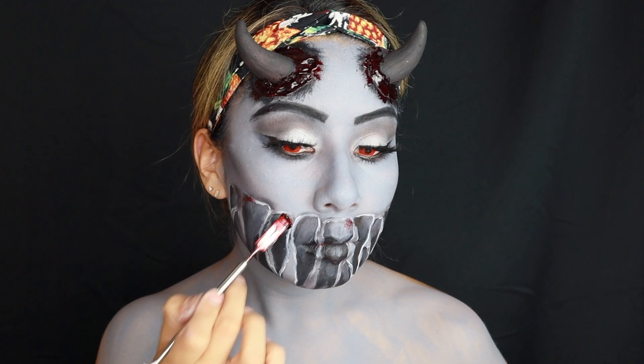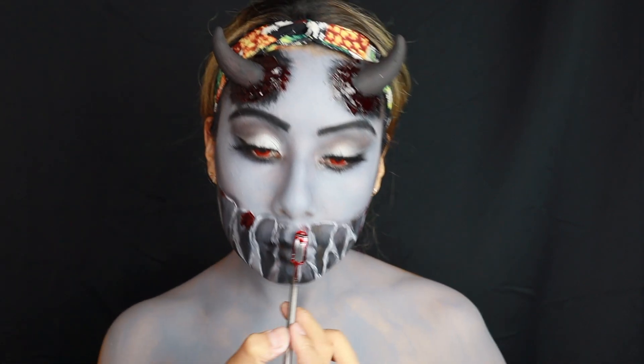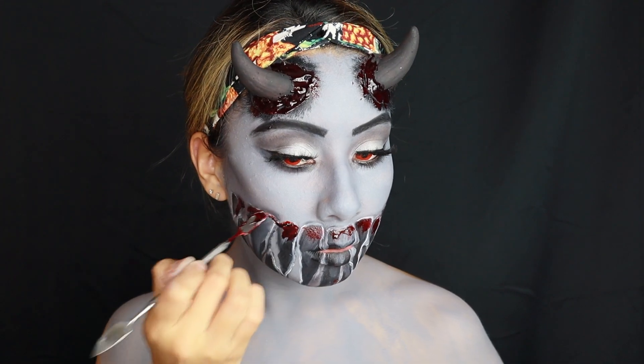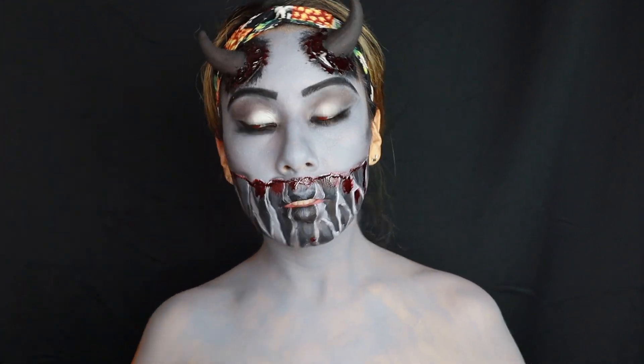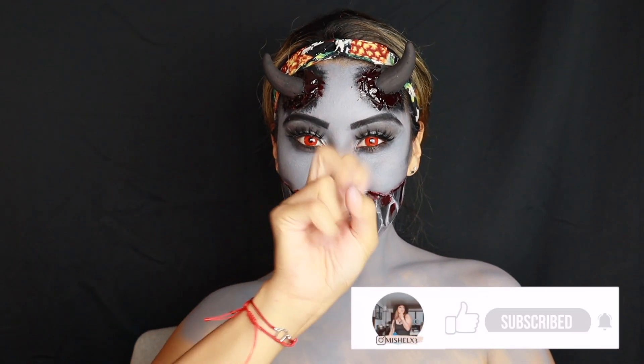Adding some blood on the cave holes and lining the blood up with the line of the stem — I think that created a better-looking demon. I absolutely love it. I also decided to add those cave holes on my chest because it looked a little too plain, and filled it in a little bit.